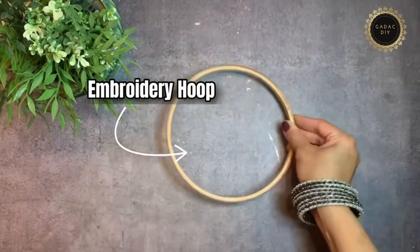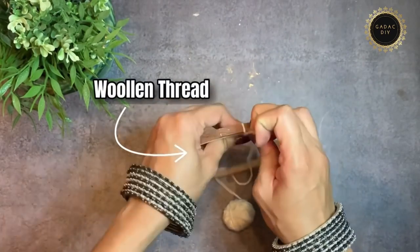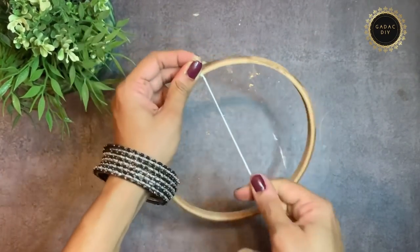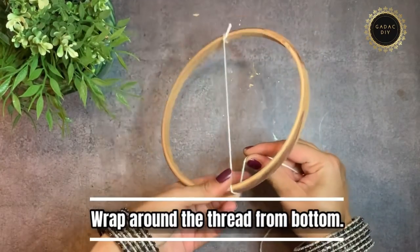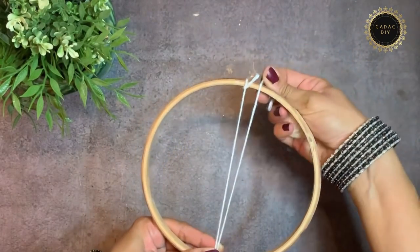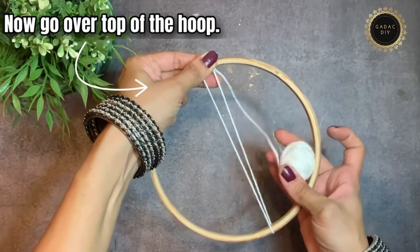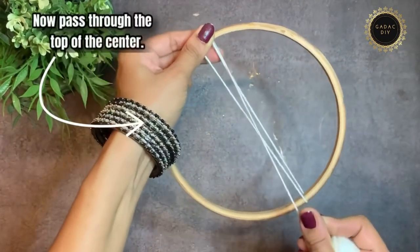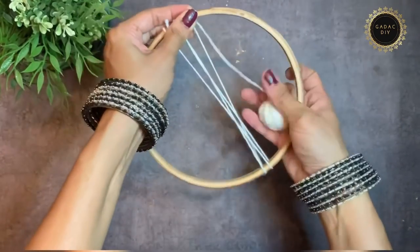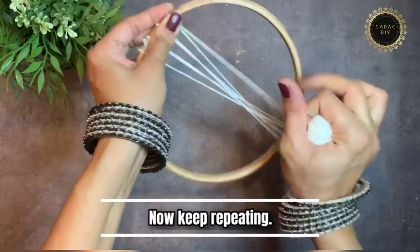For this idea I'm going to use the inner circle of an embroidery hoop. I'll show you how to knit woolen thread around the circle: first wrap around the bottom and bring it to the top, then go over the top of the hoop, bring it to the center and pass it through the top of the center. Repeat at 1 cm distance around the entire circle.